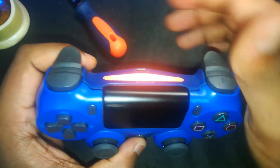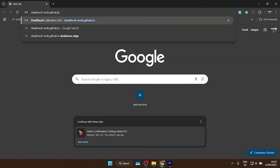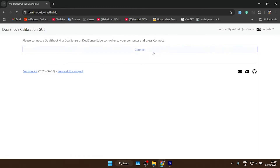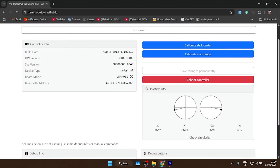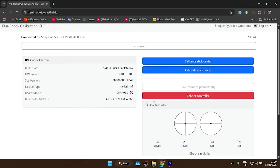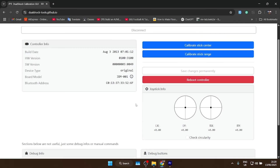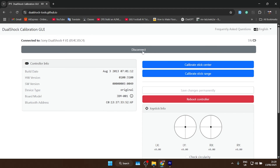Connect the controller and test it out. If the sticks aren't calibrated right after this, no stress — you can calibrate at the site linked in the description, and I also made a full video on controller calibration, go check that out. If you're vibing with this content, smash that like button, subscribe, and hit the bell. Drop any doubts or suggestions in the comments. And as you can see — no more stick drift, no more jittering. The sticks are buttery smooth now. Totally worth the effort. Thank you for watching, see you in the next video — stay tuned, stay techie.